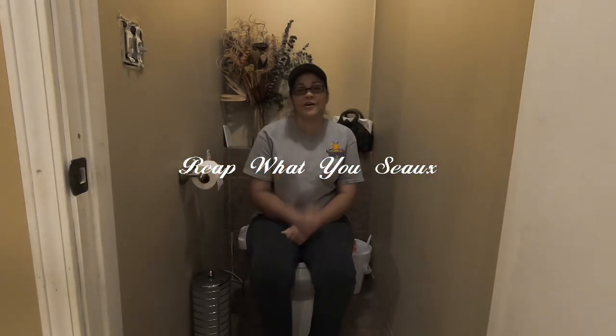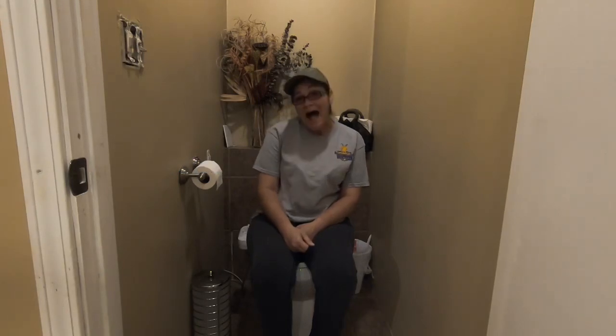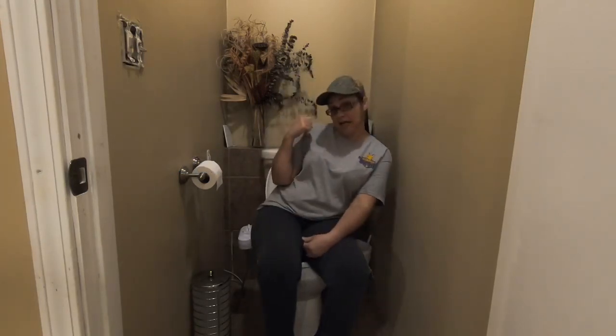Hey guys, I'm Jarrah from Reap What You Sow, and I bet you wonder why is she sitting on the toilet? I'm sitting on the toilet for a reason, because I am going to help you solve the shortage of toilet paper.